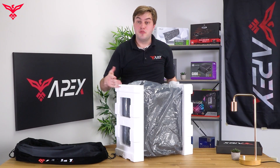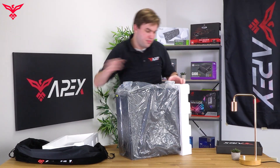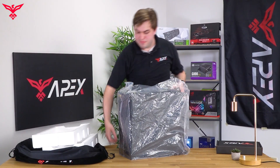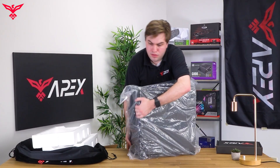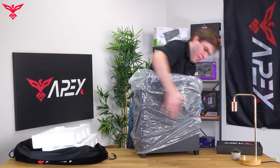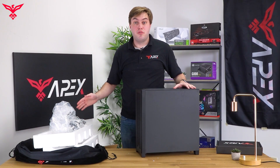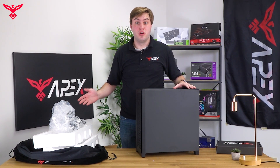The next thing we want to do is remove the styrofoam supports, and then remove the plastic bag. You'll want to keep the plastic bag and styrofoam supports in the PC case box in any case that you need to move your PC or return it for RMA processing.